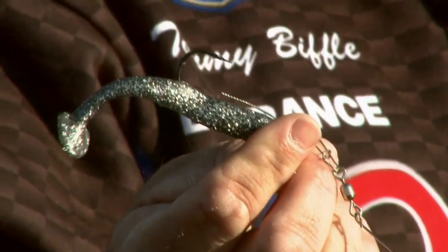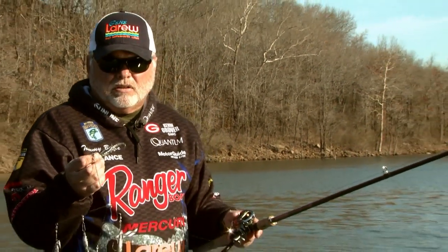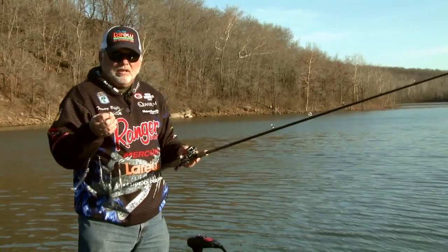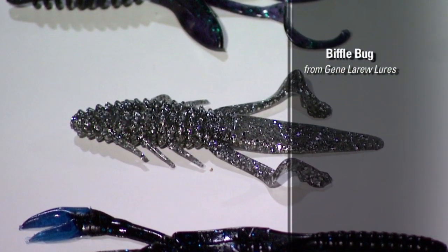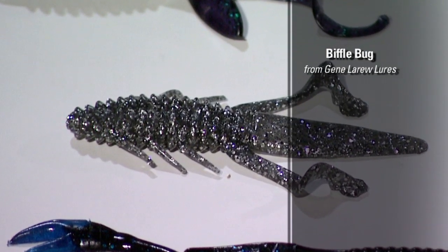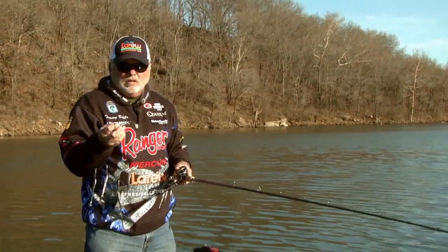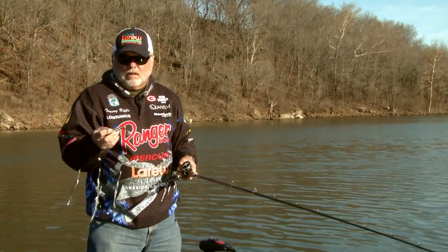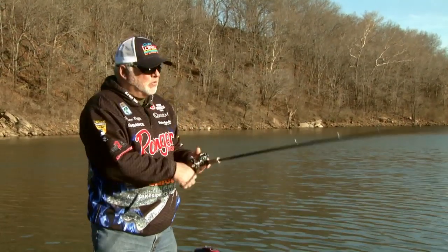They just seem like they can't resist it. The color I'm throwing is smoked silver that Gene LaRue makes — it just sparkles and shines. Now this is a shad-looking bait, it really looks like a shad, where my crawdad and my biffle bug is a creature bait. People really didn't relate to why you'd throw that bait in a smoked silver color, but that is the best color you can get because it just looks like a bait fish that sparkles and shines. That's always been one of my number one colors.